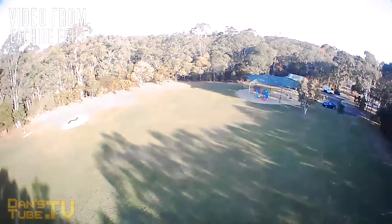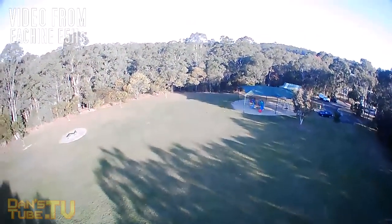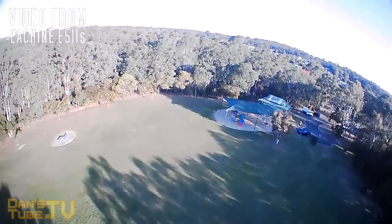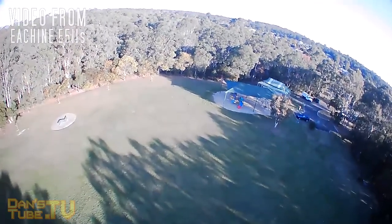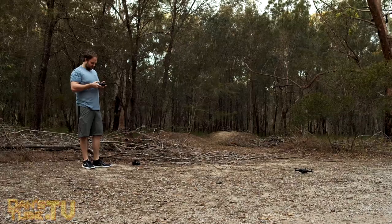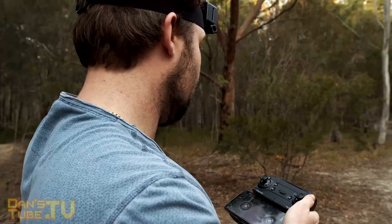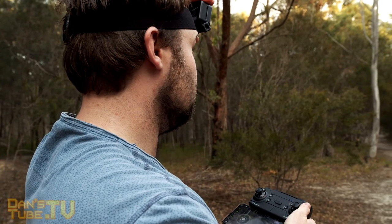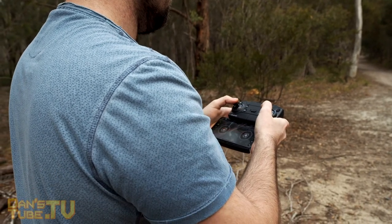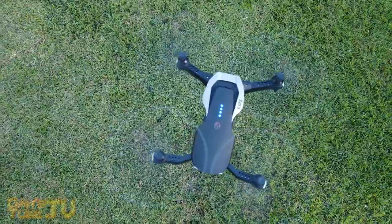In terms of battery life, they reckon you get about 16 minutes, but from my experience I'd say maybe 10 to 12 minutes of flight time, which is decent. I would recommend getting the additional battery. Another thing to mention is it takes a while to charge — about 180 minutes according to the manual, and I can vouch for that. It took a long time to charge. So the fact that you can have multiple batteries is fantastic, and loading the battery in is really easy.